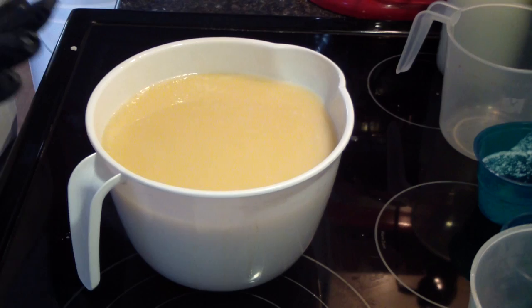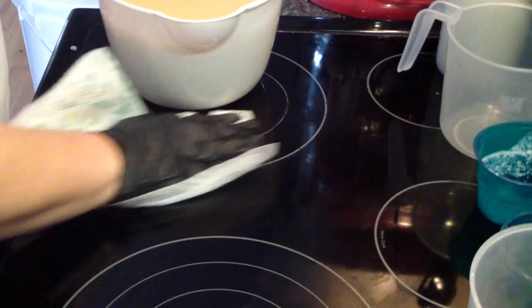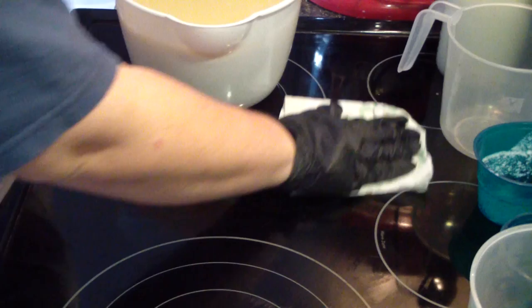This fragrance does accelerate, so I'm going to pour off my colors before we add the fragrance. I can't remember if it rices — it may. And if so, we'll stick blend it really quick and then pour it in the mold. Speaking of which, let me get a mold over here.